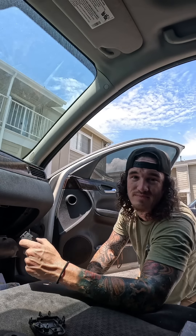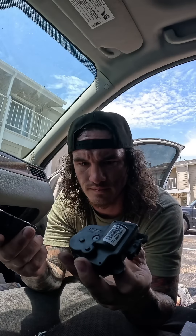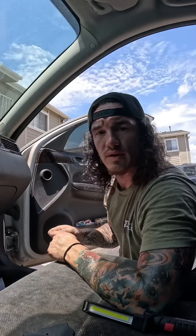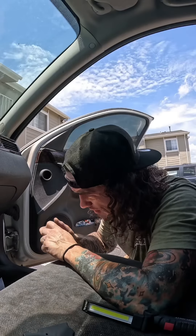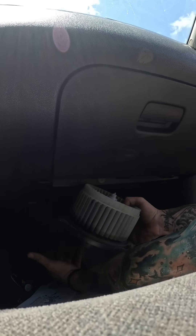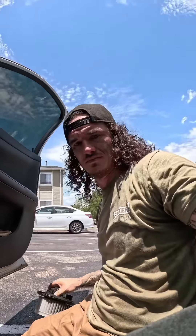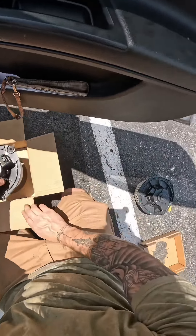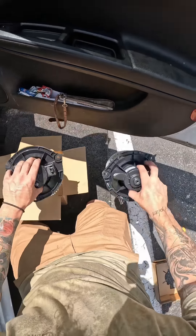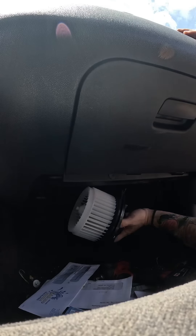She bought the wrong one — these are kind of way off. I'm at least going to swap that blower motor out and make sure it's the right one. Let's see if it matches the other one. We have a match — thank goodness.